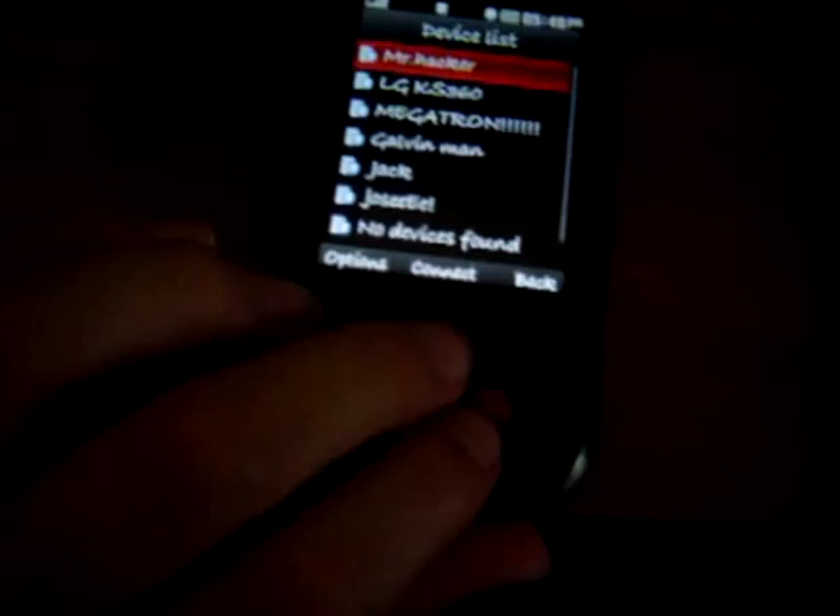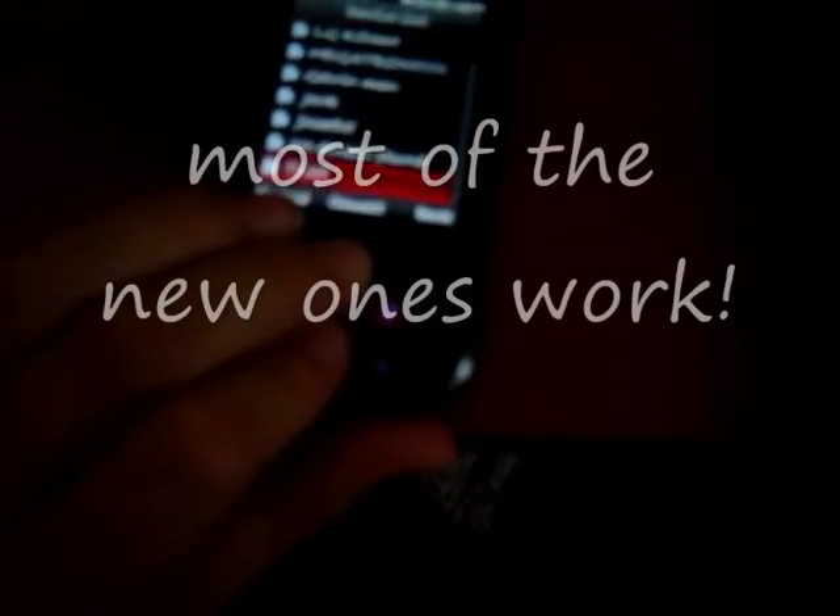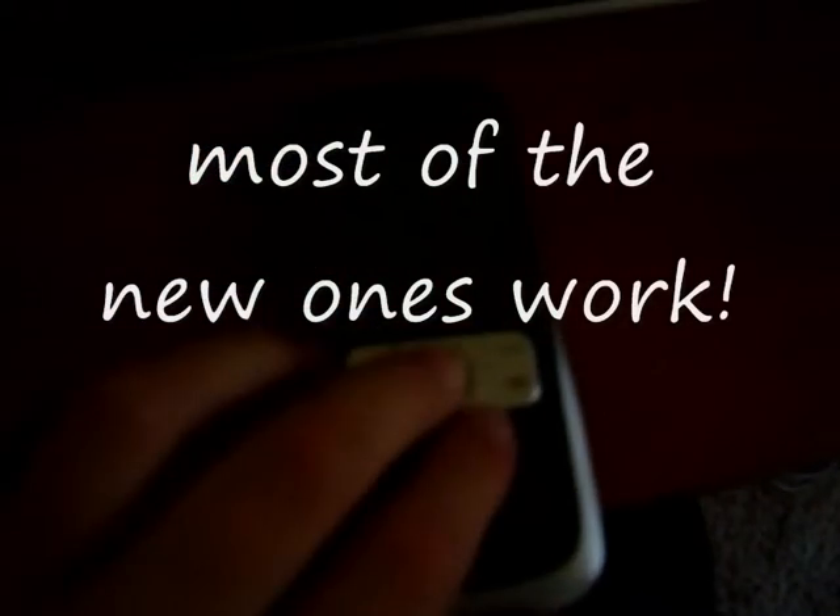It varies, but with some phones it doesn't work. Only with certain phones — like most of the newer ones support it. Like Nokias and stuff.